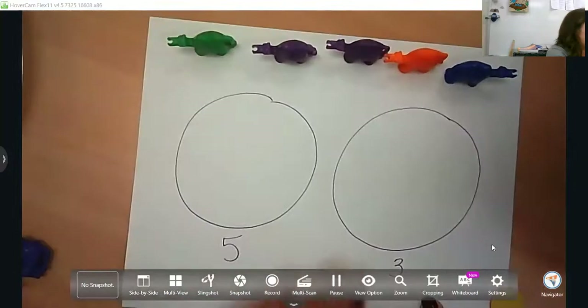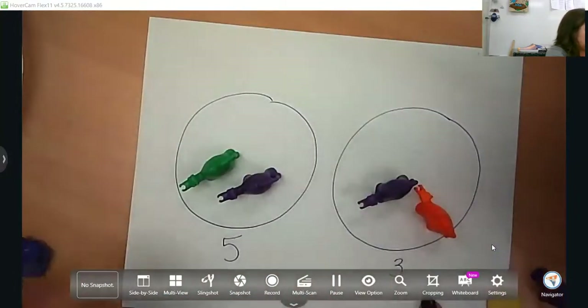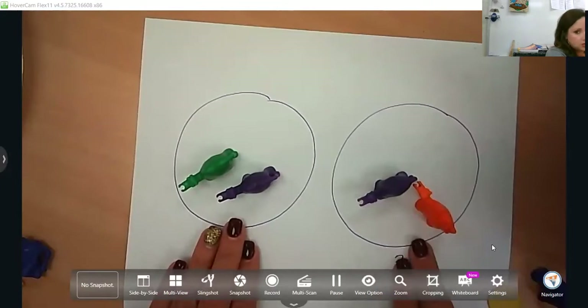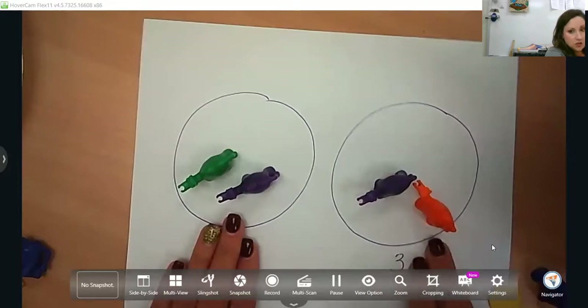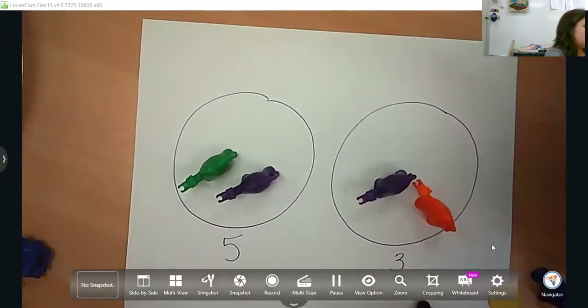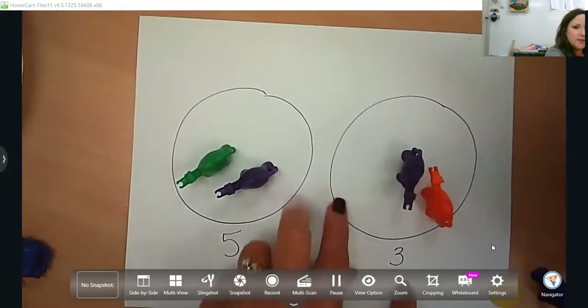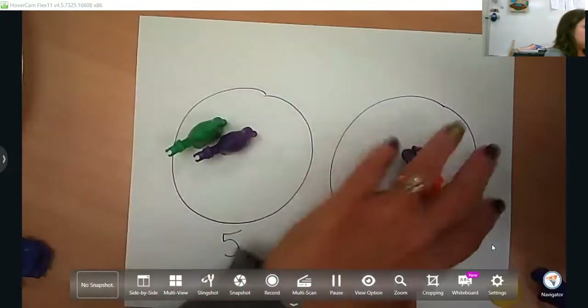You also want them to understand equal to. So there are two in one set and two in another set — two is equal to two. They will also hear the vocabulary 'two is the same as two,' and that's the vocabulary they will hear in kindergarten. I would suggest taking a piece of paper and drawing two sets to give them a visual of where to put those counters.